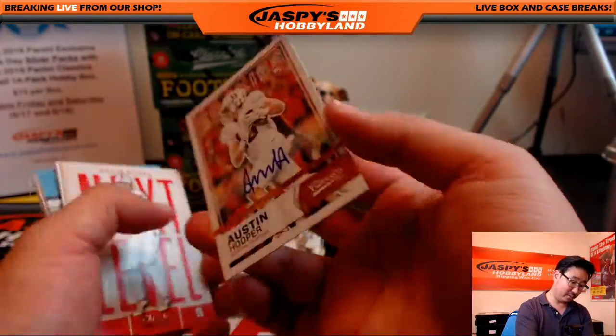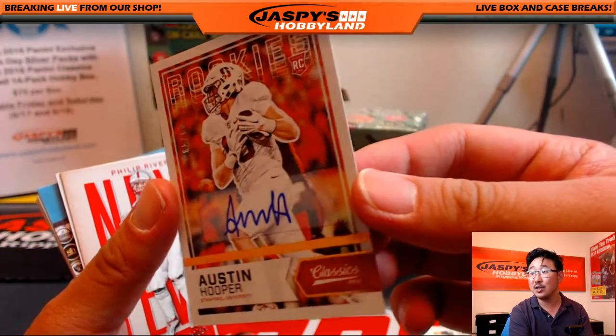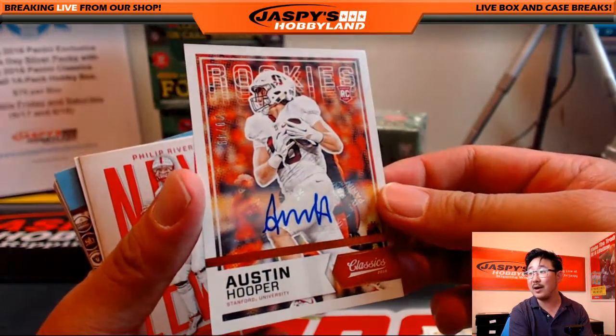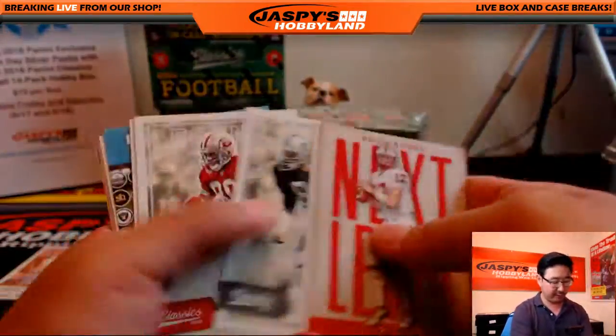Like Austin Hooper — autograph. Nice. Two autographs in this one, an above-average box. 20 out of 49. Austin Hooper autograph. Two autos from Blake's first box.